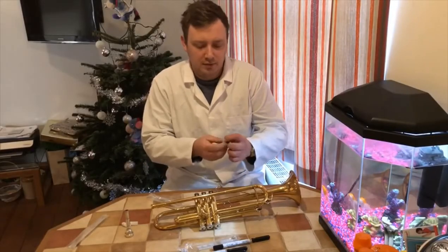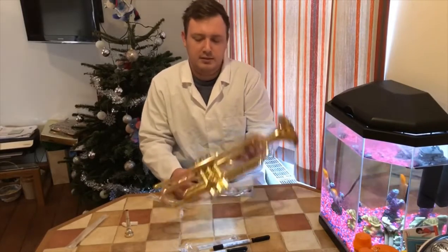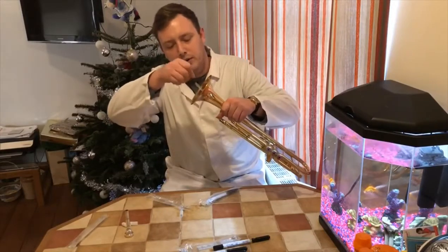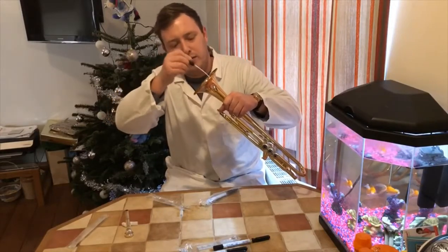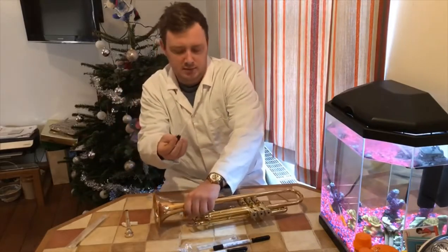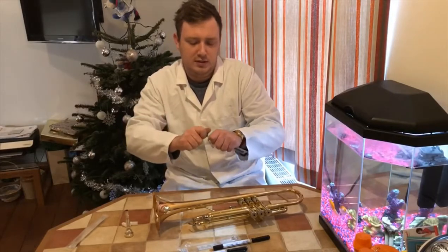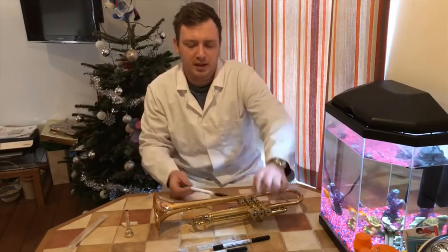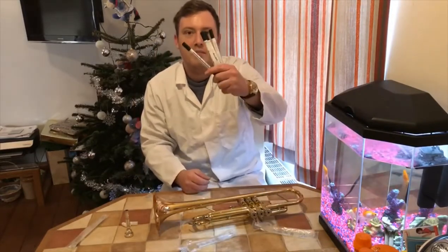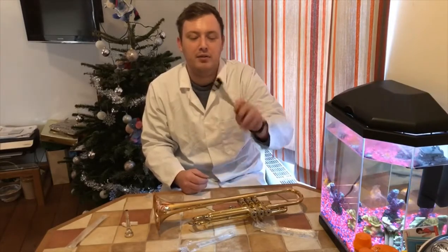And then we've got our final one down the end of the bell. Straight down the end, give it a nice good rub around and try to catch as much gunk as we can. We'll then pop them in their tubes and take them off to the lab, plate them out, and see what we've got.